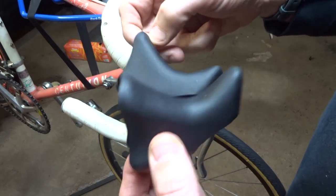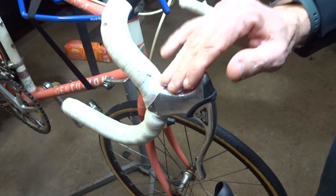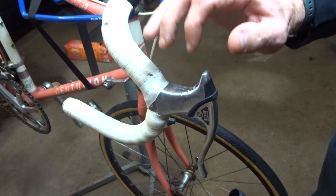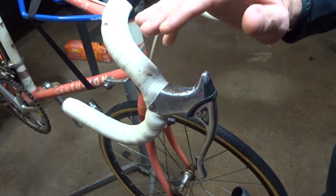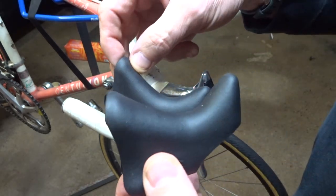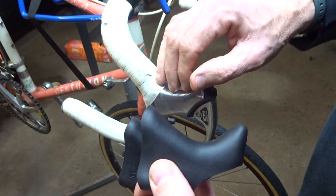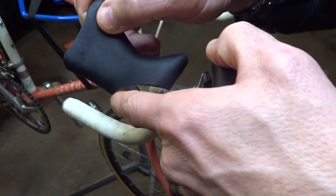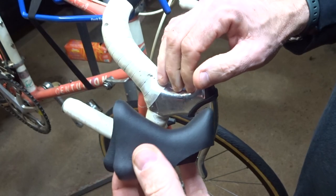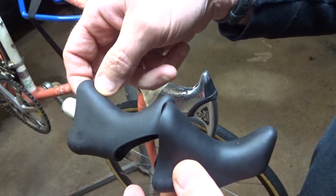Now obviously you're going to need some new hoods for your brake levers. These brake levers here are Shimano BL-1051s — they're an older style, and the hoods for these are not real commonly available. I did some searching and found a new old stock pair of hoods on eBay for about 40 bucks, pretty pricey. But with some research, I found that the brake hoods from a newer style 1055 will work on these. They're not an exact fit, but they're pretty close — the little cutaway is a slightly different shape, but they will work and they're much more easily available. I found these on Amazon for about 12 bucks.